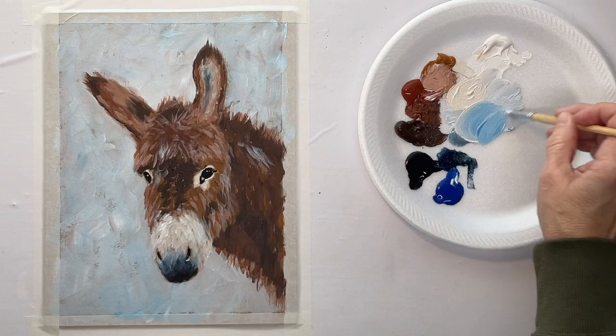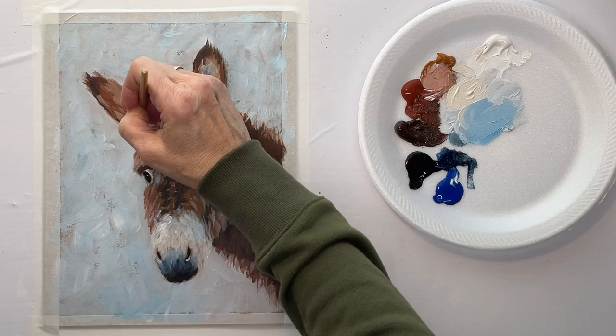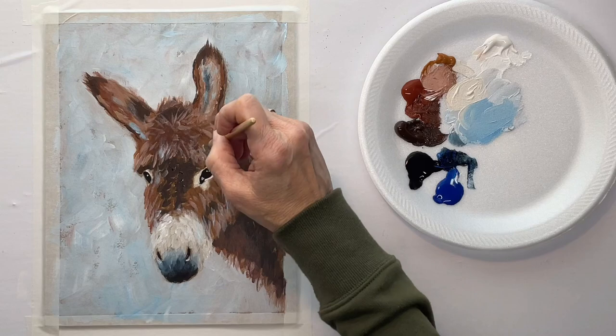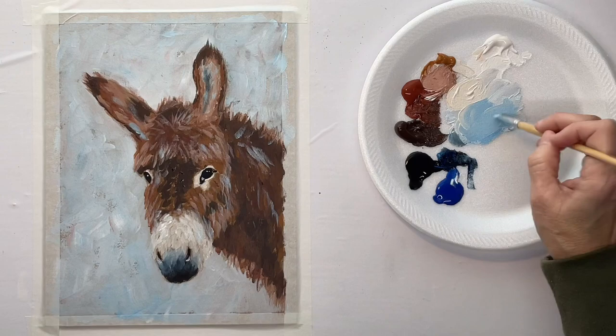I'm just brushing in some light blue because I want some of that background color to kind of highlight the hair a little bit. But you can go back and forth with this — if you start putting in blue and realize you don't want that much, you can always just paint over it with one of the other colors.